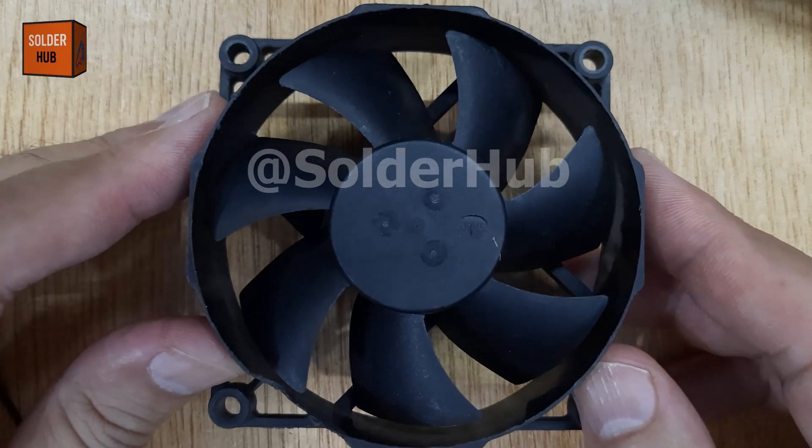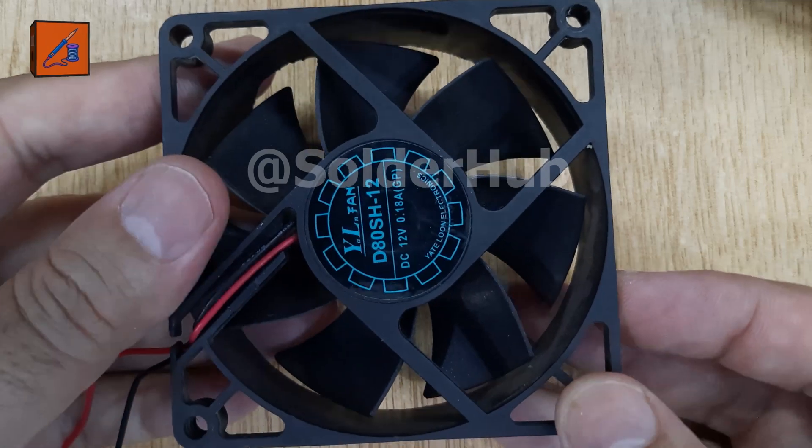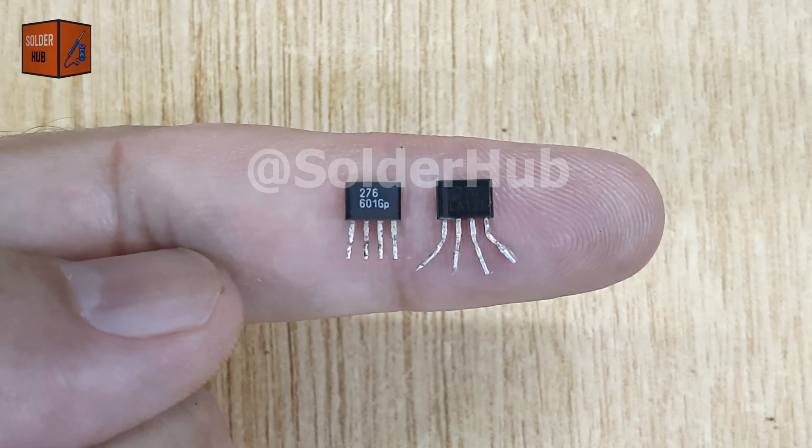Did you know that inside an old CPU fan there's a hidden electronic treasure? Today I'll show you how to extract a free Hall Effect sensor and use it in your DIY projects. Stay tuned, because this tiny part is super powerful.